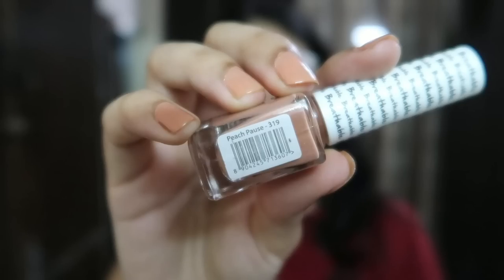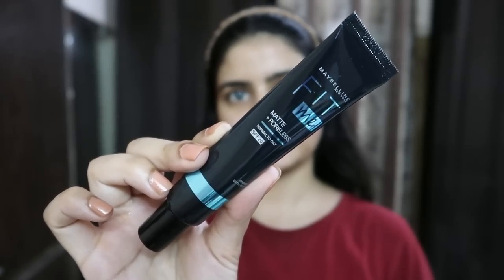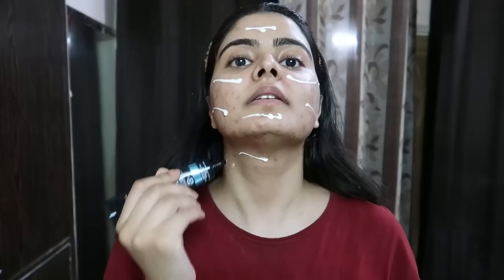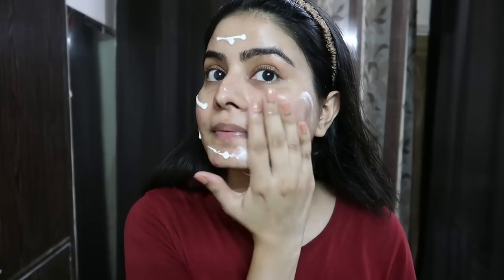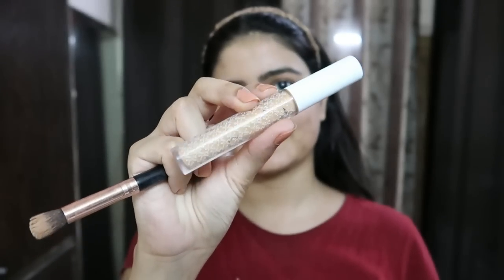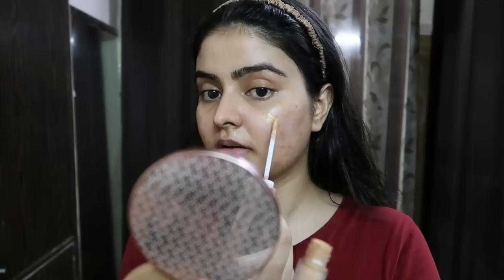Now let's start with makeup. I am going to keep it very subtle. First of all, I will use primer. That day I received the Maybelline Pore Primer, which is meant for oily skin. I've used a lot of oily skin primers but this is a very creamy primer — I thought it would matte my skin, but after applying it I loved the result. It gives a dewy skin effect, which I like for Indian wedding functions.